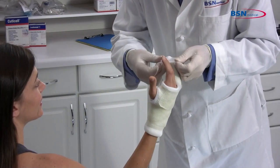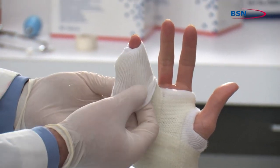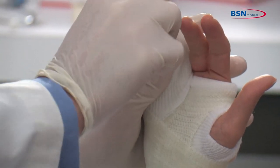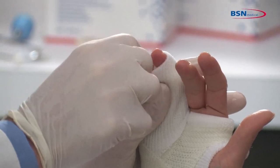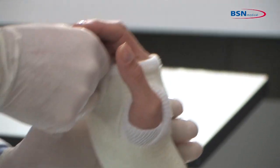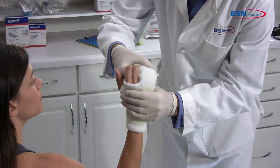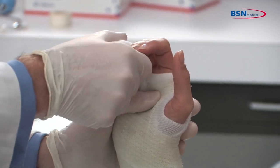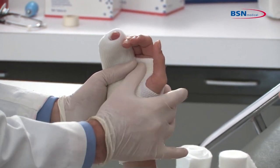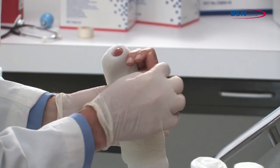Fold back the stockinette over the fourth and fifth phalange to lessen irritation on the third phalange. Make sure that the distal ends of the fourth and fifth phalanges are accessible to check on circulation. Position the fourth and fifth phalange following physician's instructions. A common position for a boxer's fracture is with the metacarpal phalangeal joint flexed to 90 degrees and the proximal and distal interphalangeal joints at full extension. The wrist may be put into slight dorsal flexion.